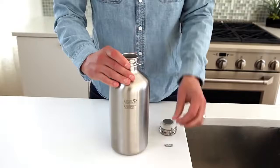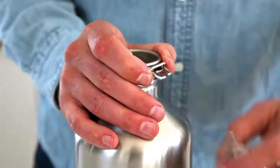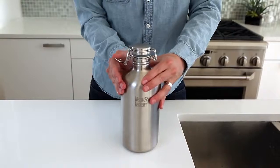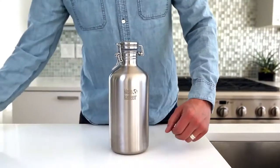To install the swing lock cap, position the ring around the bottle collar and slide the little oval ring back into position. For the insulated classic line, please use the larger oval-shaped ring that is included in the swing lock packaging.